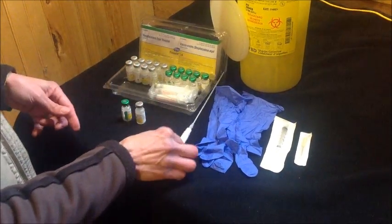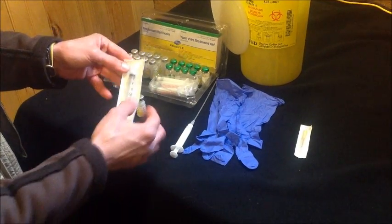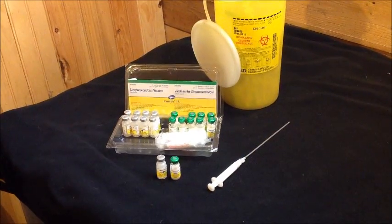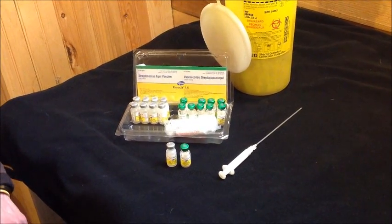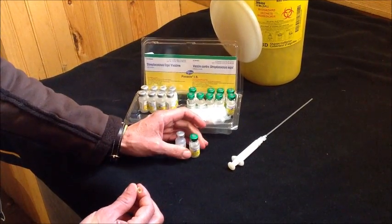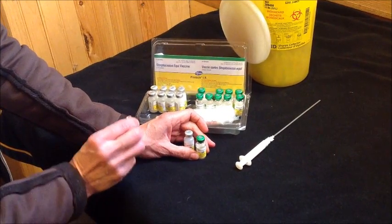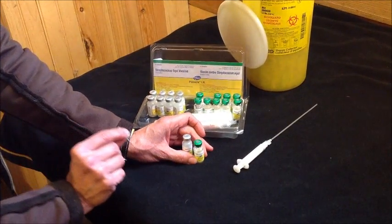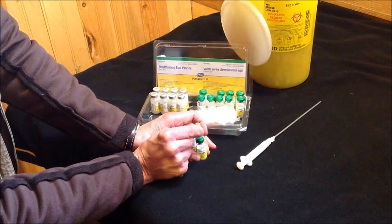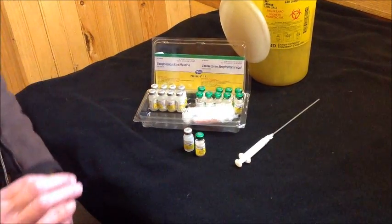If you've lost the syringe that comes with the vaccine, you can always use a Luer-lock syringe — a 3cc Luer-lock syringe from your veterinarian. Before we begin mixing the powder and the diluent, here's a little trick: take your needle and insert it into the vacuum-sealed green-topped vial. You'll hear a little pop when the needle goes in — that's just the air coming out. Then remove your needle. Believe me, that's going to make your life a whole lot easier.